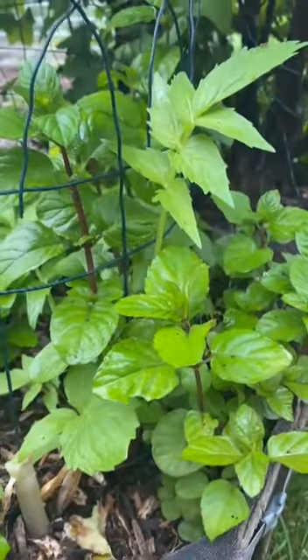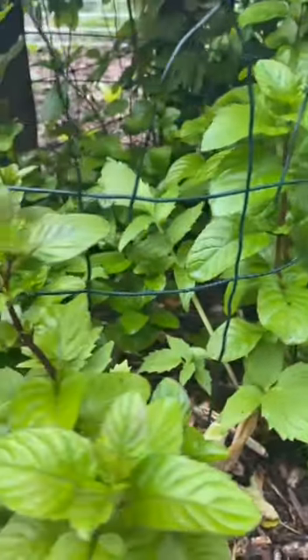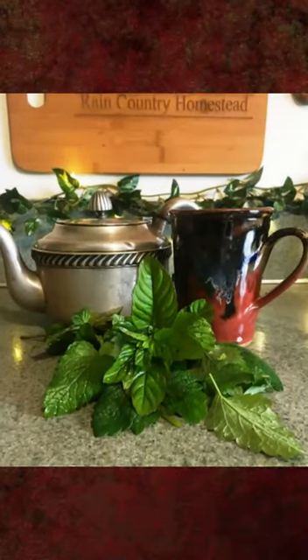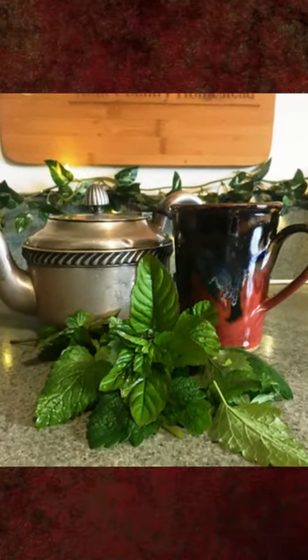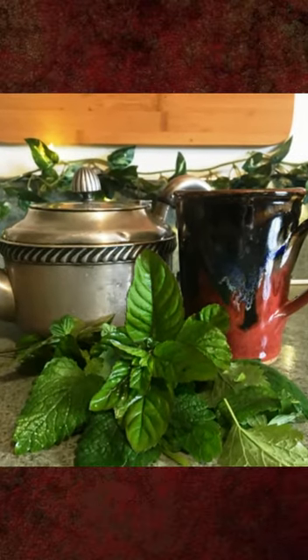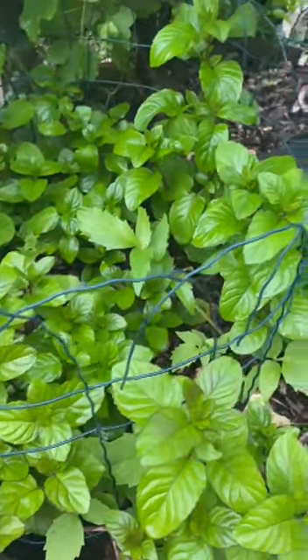So anyway, I wanted to get a quick shot of my orange mint before I hack it back, because I'm going to dehydrate a bunch today, so I can mix it with lemon balm, because it makes a great tea — especially good when it's fresh, with fresh orange mint and fresh lemon balm. But even through the year, having it dehydrated is good, too.